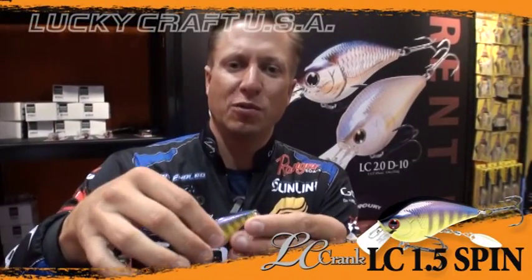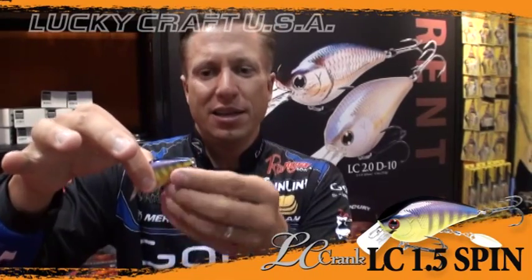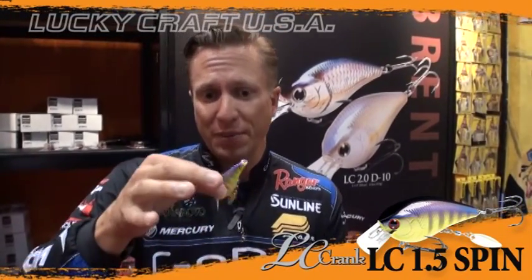When that thing's swimming, this bait's going to be kicking hard back and forth, but with that blade, it's going to add a little bit of extra flash, extra vibration, and extra noise. That blade is going to be clicking on each side, giving it a completely new sound and vibration that no other crankbait has ever had.